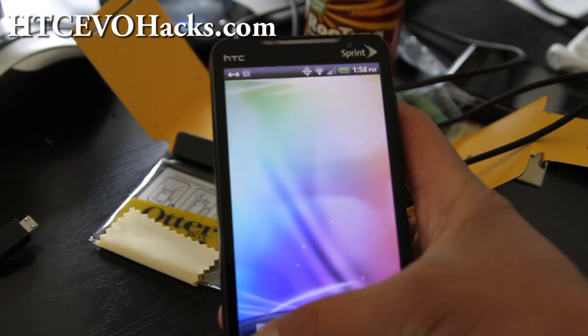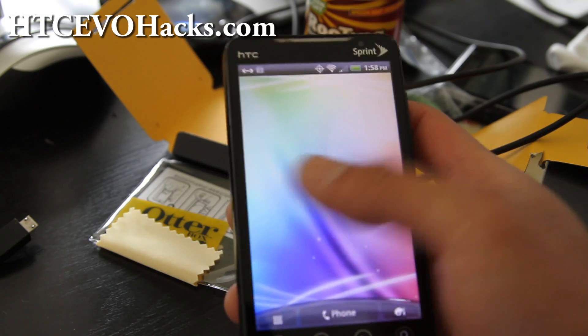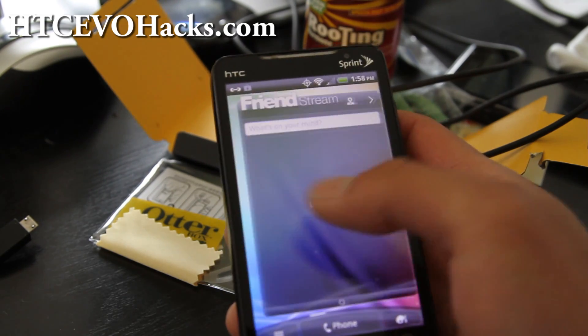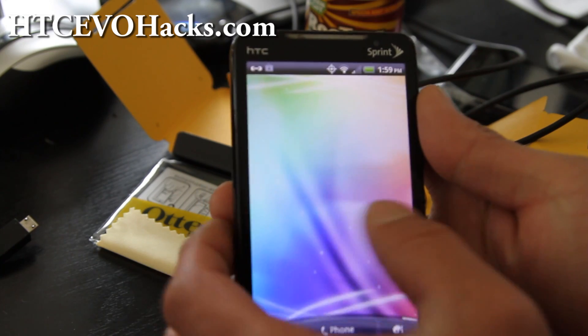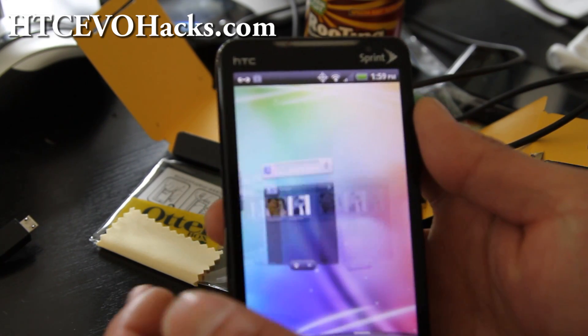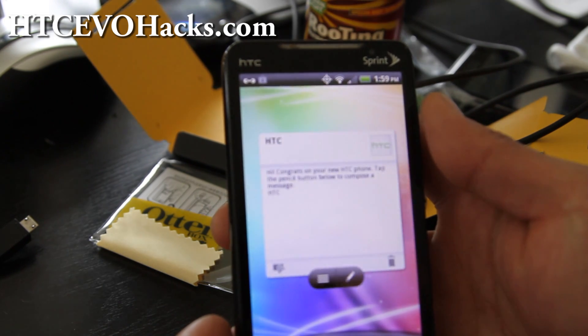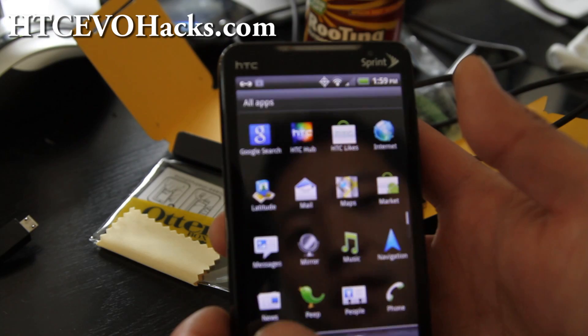But now the camera works, 4G works, and you can get the swirl going — I think you have to do it super fast, there we go. So this is a fully functional ROM and I'm going to actually use it for the next couple days.